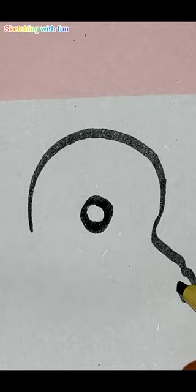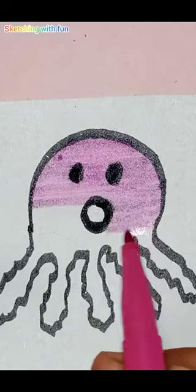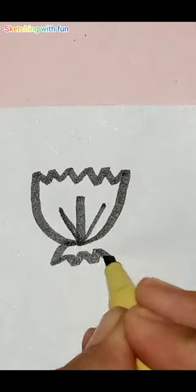First we make the drawing of an octopus from the zero letter, fill it with pink color and black dots placed on it. Next I make a square with digit one and fill it with red color.